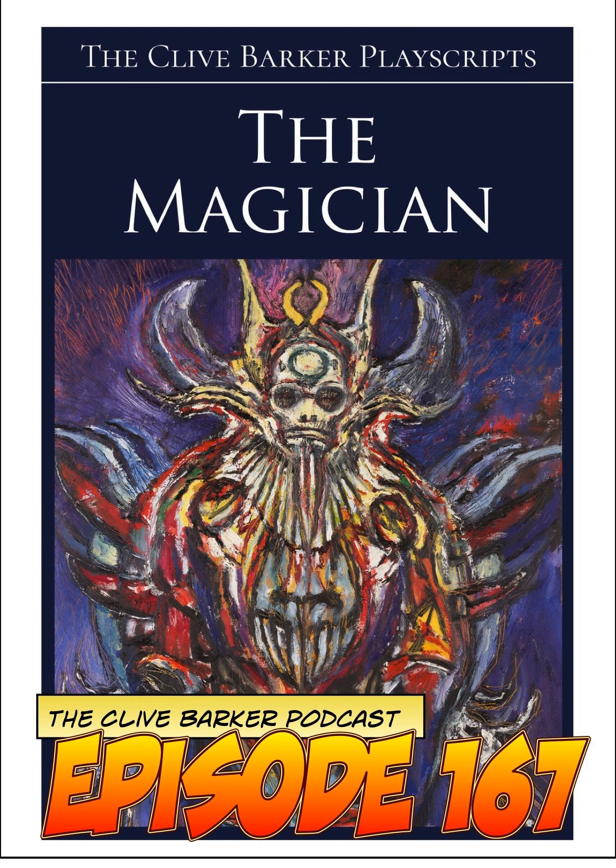Especially the backdrop they made for this play — it looks like it should belong as an illumination in a book somewhere. There are two fantastic characters jousting, one on top of a lion and the other on top of a griffin. Pretty fantastic for 1978. The afterword by Phil and Sarah Stokes — I love the title they picked: 'A Fine Line Between Trickery and Divinity.'